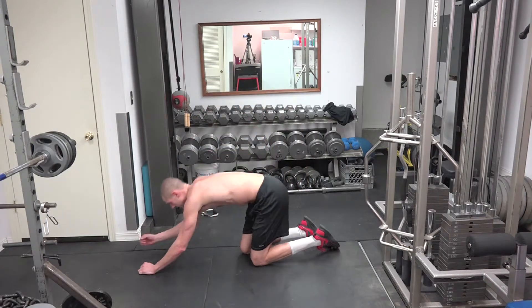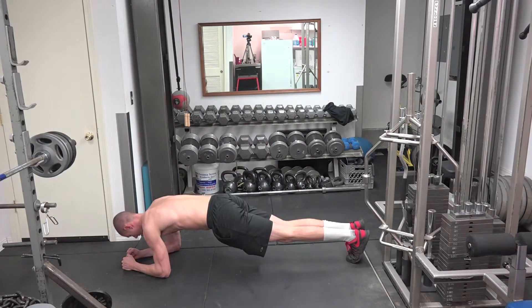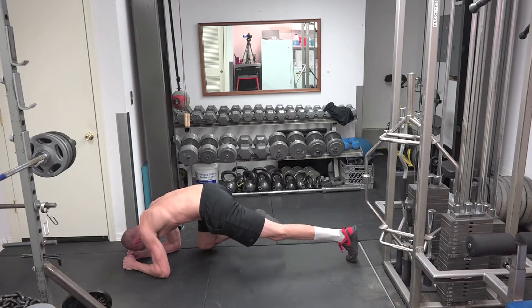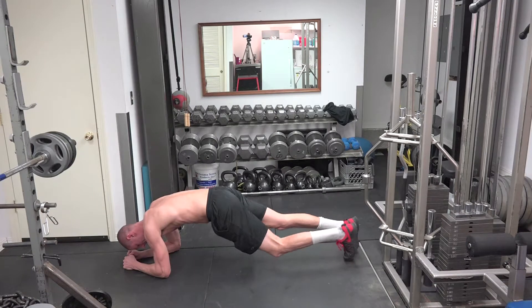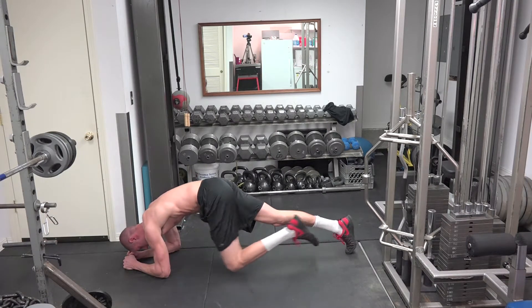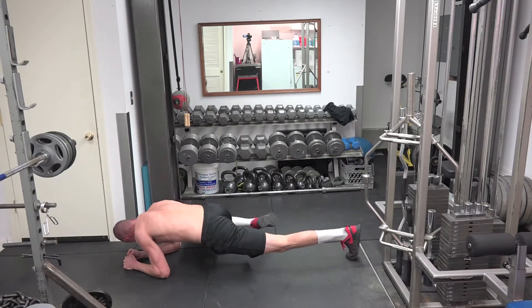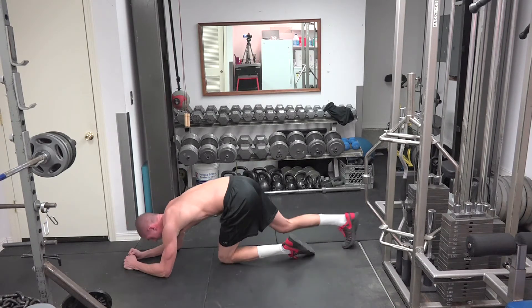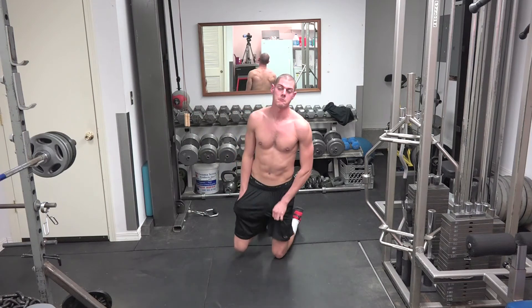I'll do it sideways so you can see the knee placement. The knee stays almost the same height off the ground all the way in and back. Same with the Spider-Man variation. Make sure you keep the hips up.